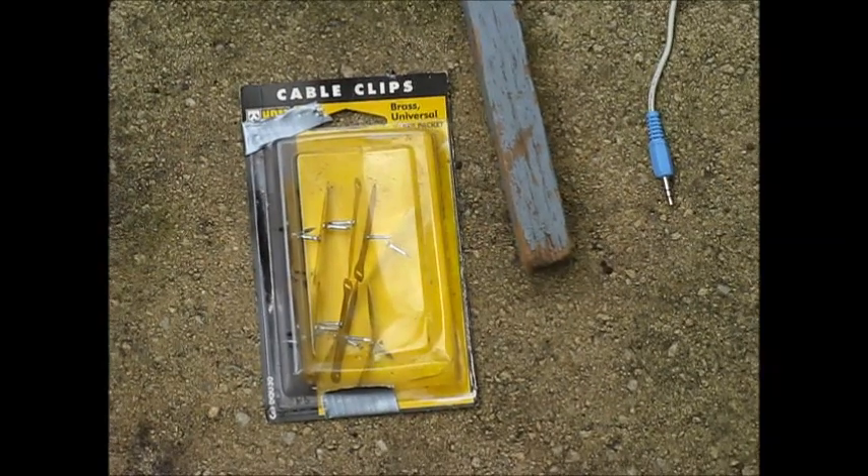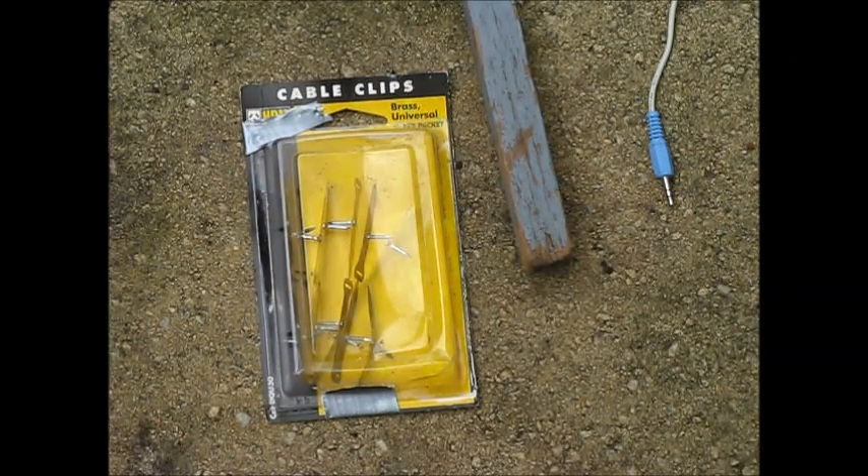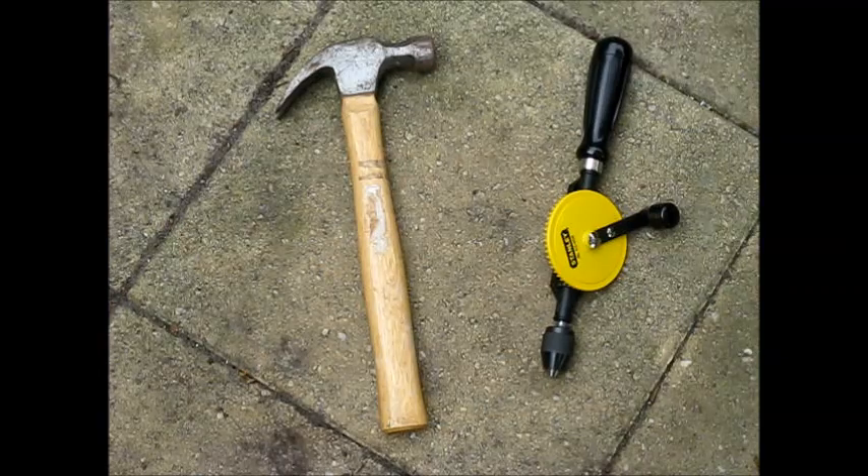Here's the main parts: some brass cable clips, a length of wood about five centimeters by two by two centimeters, which can be cut from the piece shown, and some sort of 3.5 millimeter plug and cable. The only tools you need are a hammer and optionally a drill.